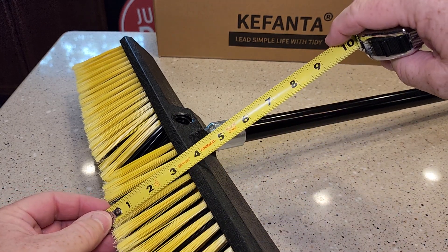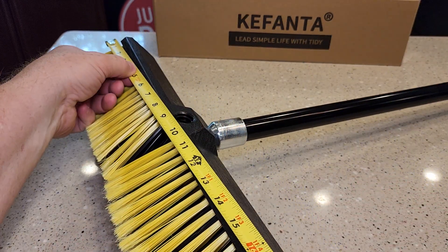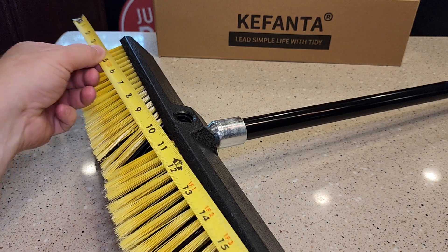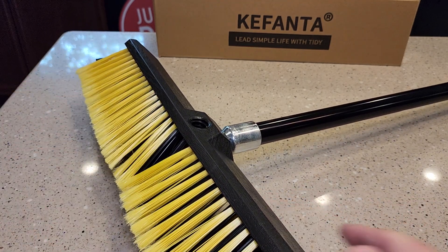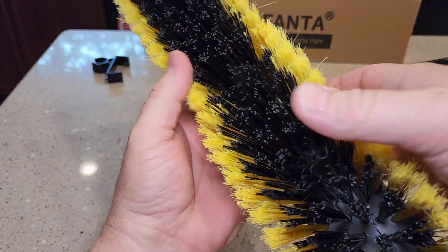So the bristles are right around four inches, and left to right you're looking at a sweep pattern about 18, 19 inches. They're relatively flexible and they're pretty dense.